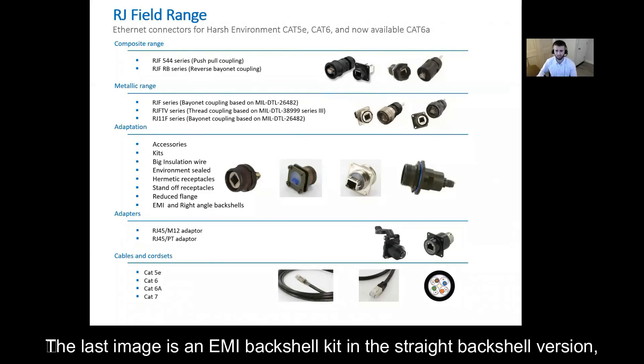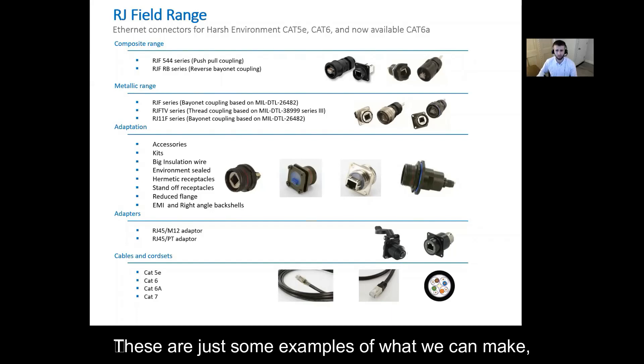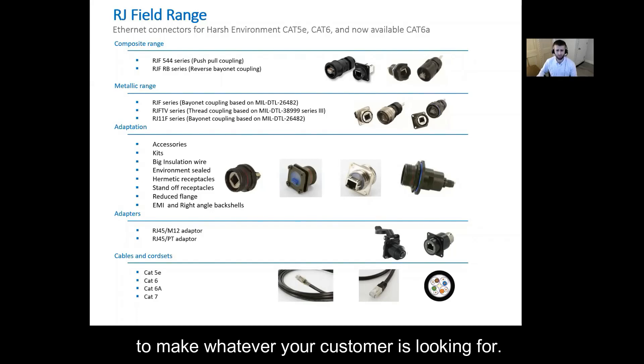The last image is an EMI backshell kit in the straight backshell version and is also offered in the 90 degree backshell version. These are just some examples of what we can make and if there is something you do not see in the catalog, please reach out because chances are we have the capabilities to make whatever your customer is looking for.